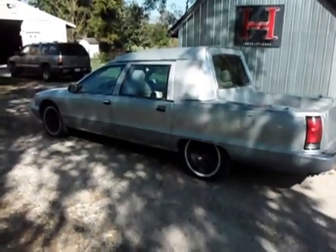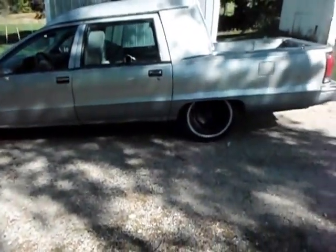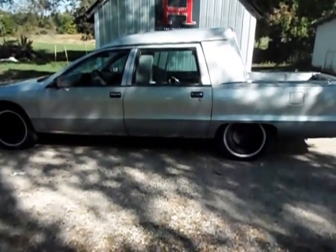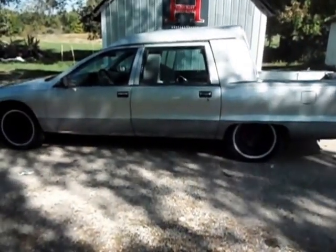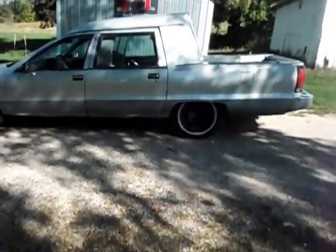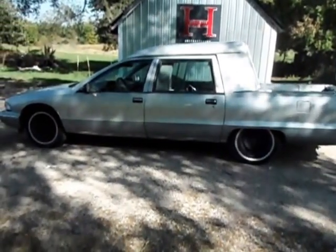This thing is pretty cool. They had to lengthen the frame 15 inches to make it into a hearse — long enough for a hearse. Back in '95 they took a brand new Chevy Capri four door, not a station wagon.